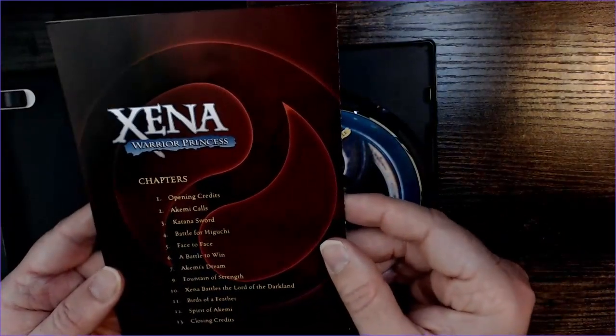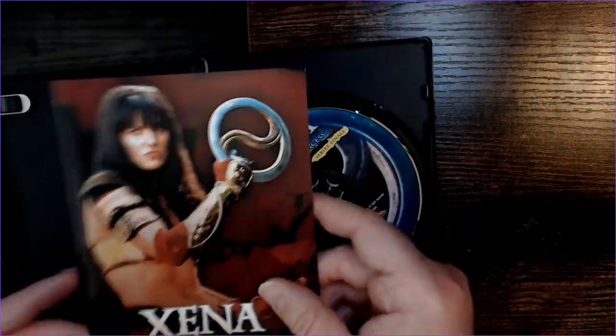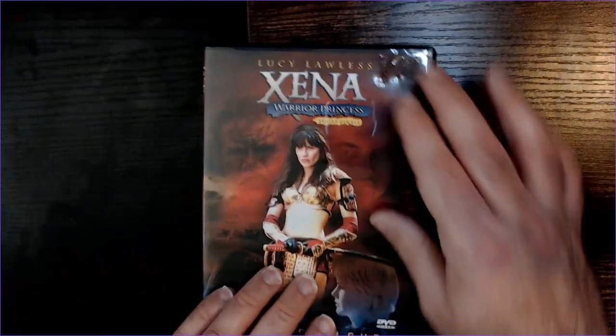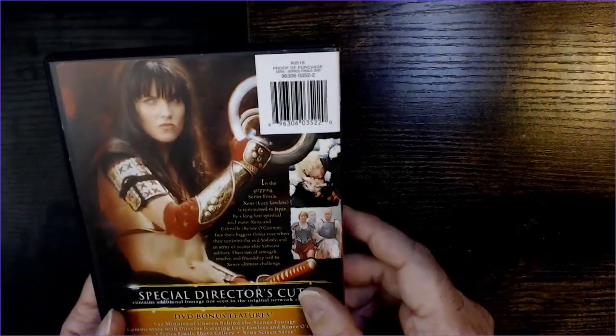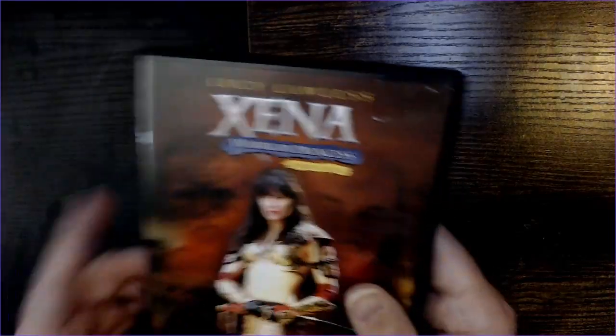On the back is the chapter listing for the DVD itself. It's a nice photo — she has the chakram at this point. Not my favorite season, but still pretty cool. I do need to check out the additional footage to see what they left out.